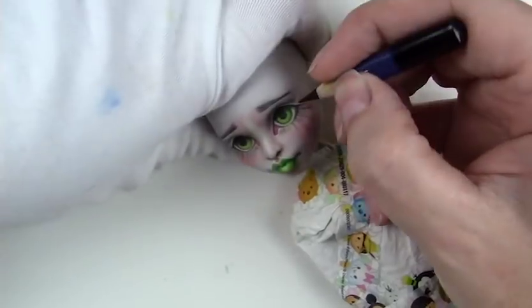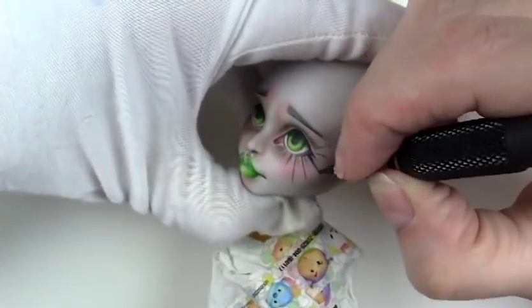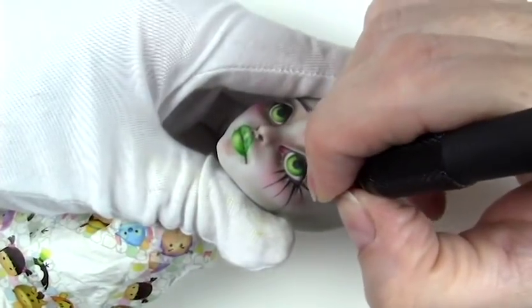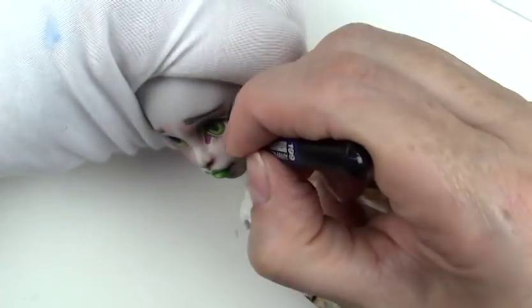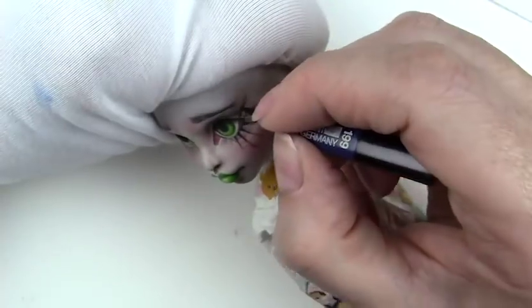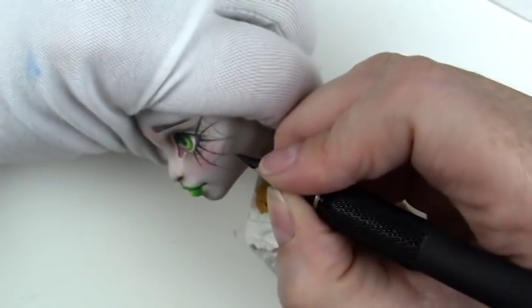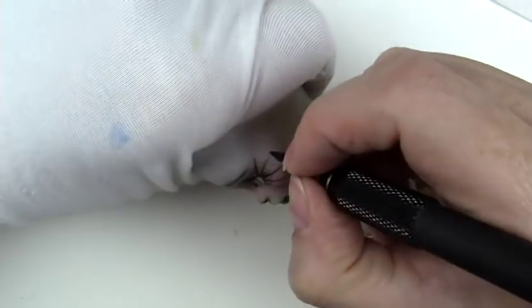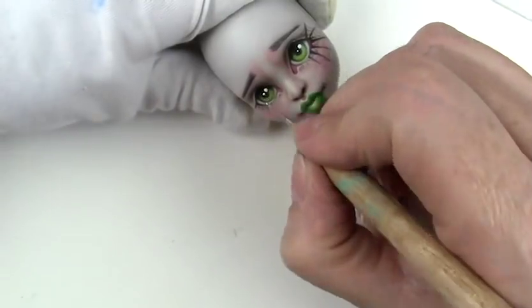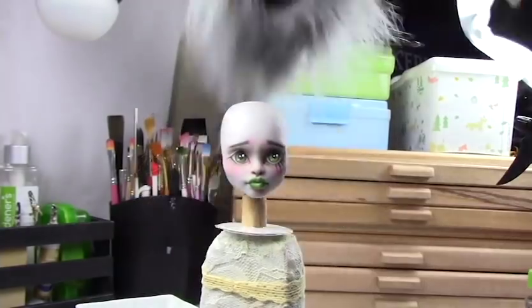For the wig I used some faux fur and created a wig. I have a video on how to create wigs and I'll link that as well. Before I finished this doll I actually decided to go a little further with the Halloween theme and do a little cobweb around her eye, and I was really super happy with how that turned out. I've done this on a couple of other dolls before and I just like that look.